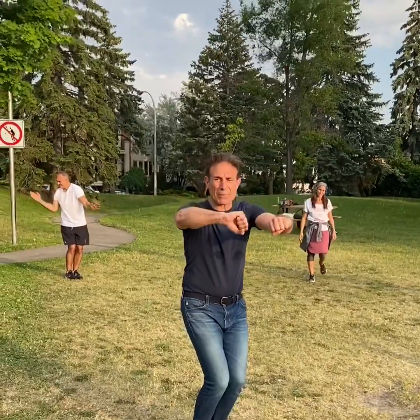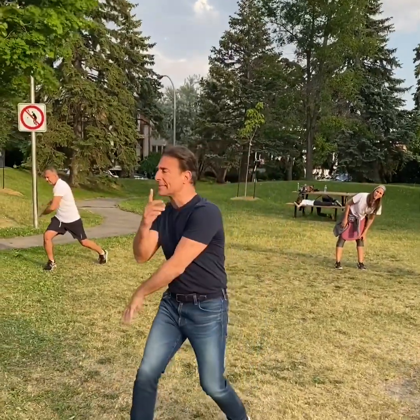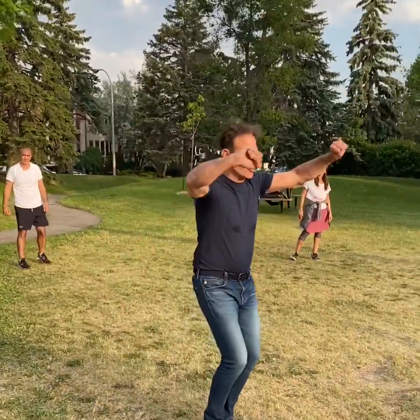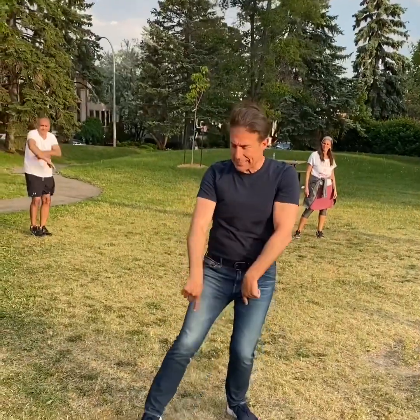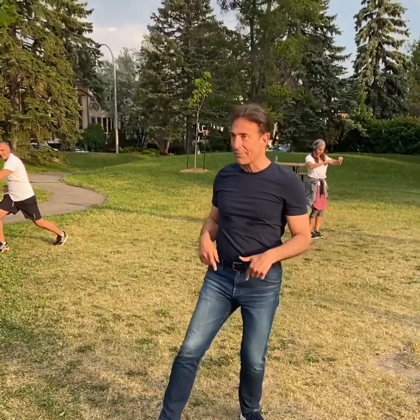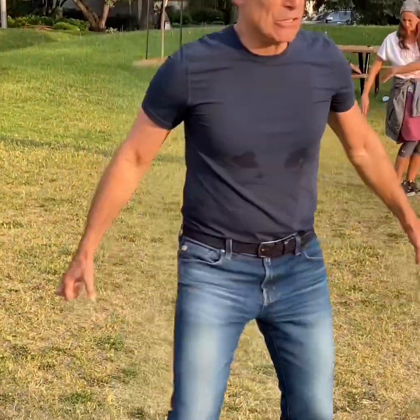The problem with doing this is that you're stepping into a punch. So it can be here — just see: if my foot goes, I'm still here. I'm not over-extended.